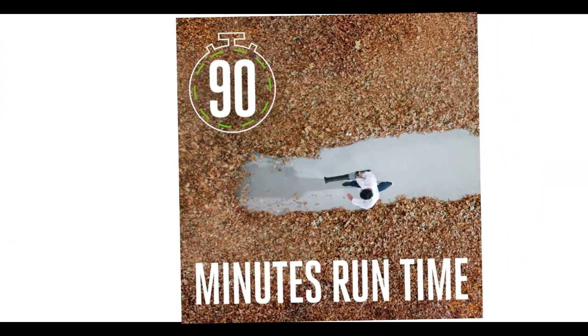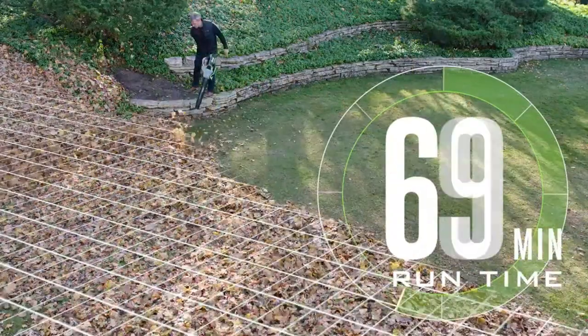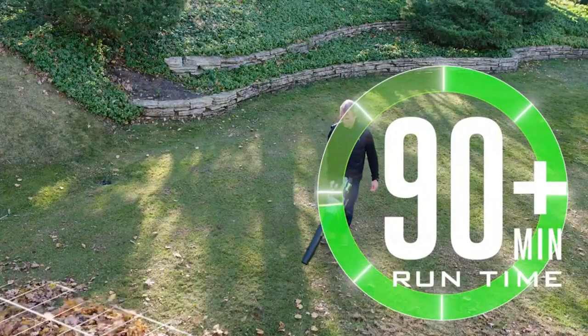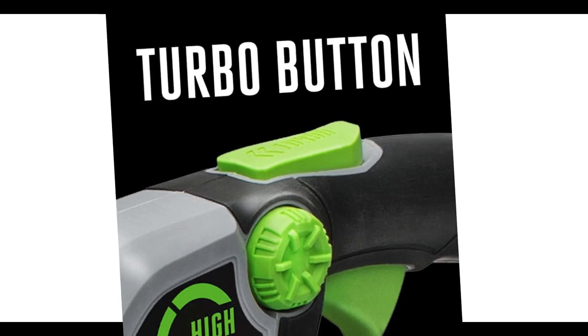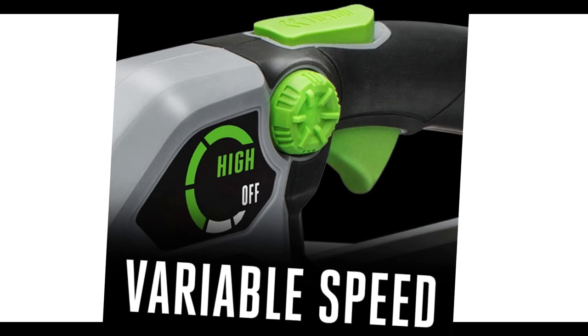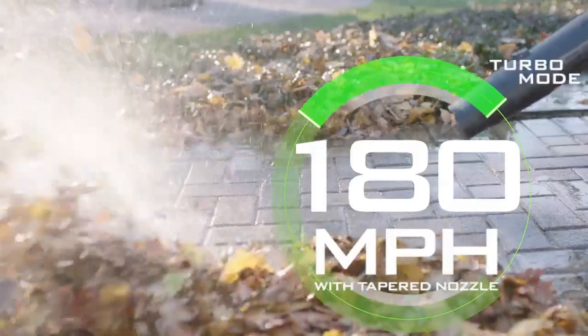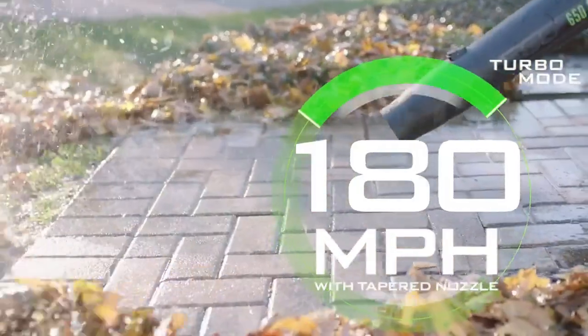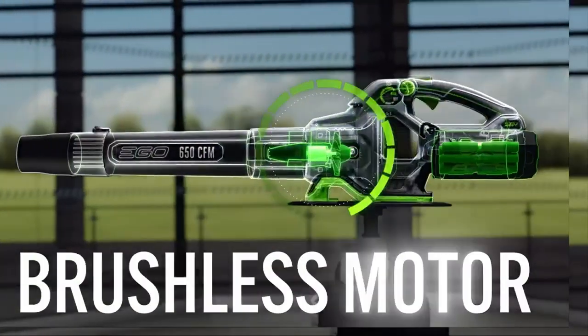Our sawdust test revealed a focused airstream with sharp edges extending beyond the end of our test area. While the runtime may seem short, bear in mind that's on the turbo setting. In use, we've learned that it's rare to continuously hold down the turbo button or even the trigger. A more realistic runtime, without turbo locked on, is at least 27 minutes. The LB6504 features a dial that allowed us to set and hold the airspeed at the lowest setting and use the trigger or turbo button to boost speed when needed, which vastly extends runtime and more realistically reflects typical yard work needs.